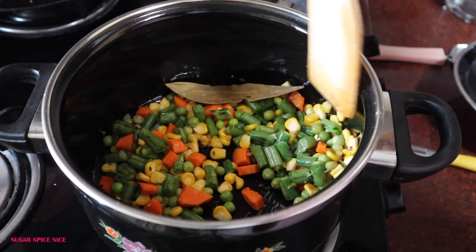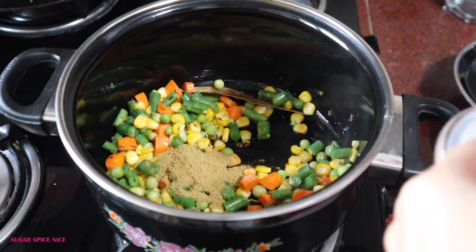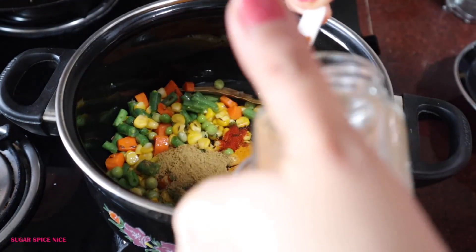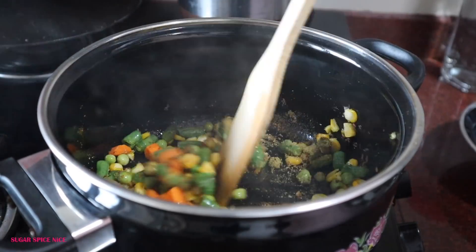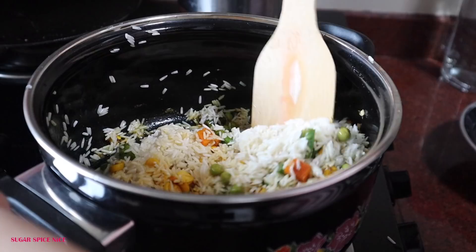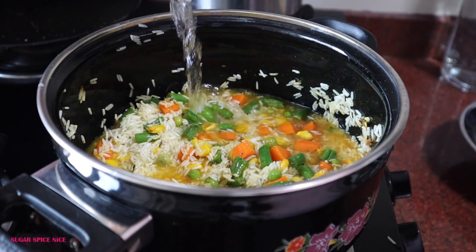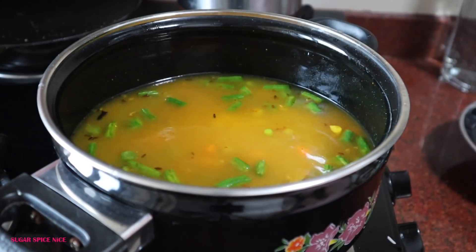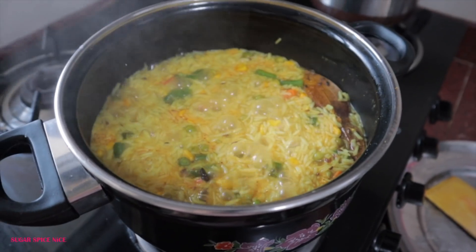Other veggies that taste good in this are capsicum and even tindli — it's always a joy seeing so many colors together. I also add a few powdered spices: coriander powder, a little chili powder, a little turmeric, and a tiny bit of garam masala. Mix everything well and keep it on a low flame so it doesn't get burnt, then add the rice, stirring it nicely so it absorbs all the spices. Then you just add water and let everything cook together. That's why I love this one-pot pulao — it's got flavor, it's got vegetables, and it's super easy to make.